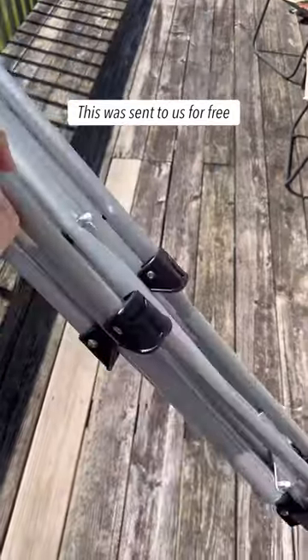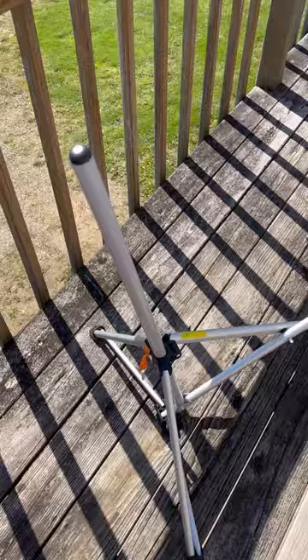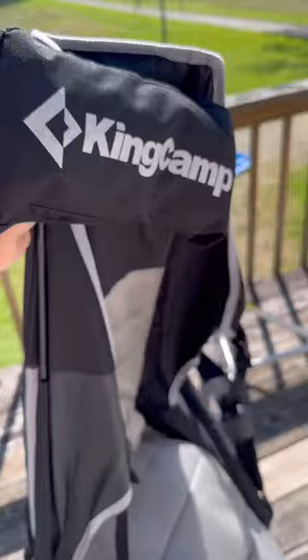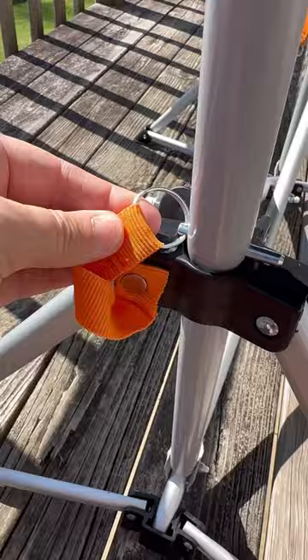This is the perfect chair for on the go or even just in your backyard. Just fold it out — it does come with the bag. Pop it open, lock it in place with the pins that are attached, and then just pop your seat on and you are ready to go. It's absolutely comfortable, and you can adjust it if you want.